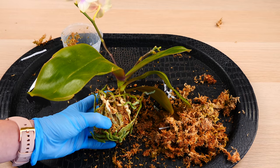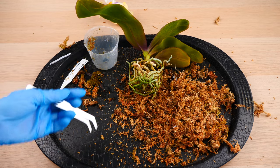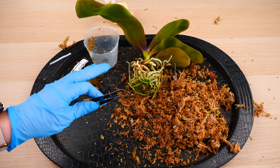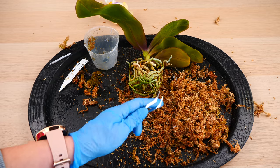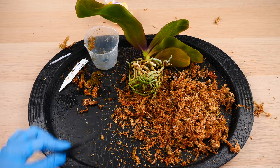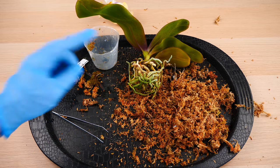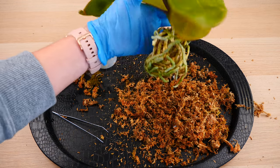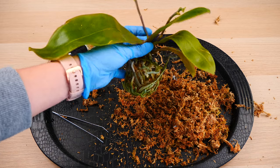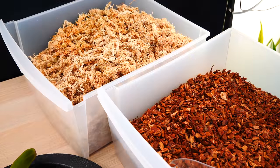I'll get my tweezers because my fingers are a little too large and I really don't want to mess up the root system. A quick word on tweezers: the kind used for eyebrows is not a great tool. I recommend something like electrician's tweezers — they can have a straight nose — those are the best for removing stubborn sphagnum moss from the root bowl. And would you look at that: I have absolutely no dead roots — which speaks to the practices of the nursery I worked with.